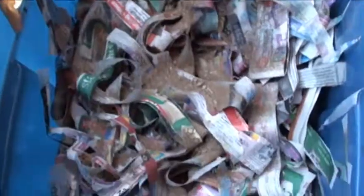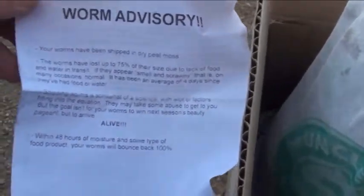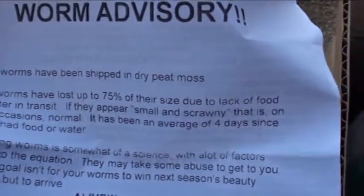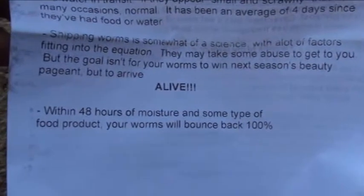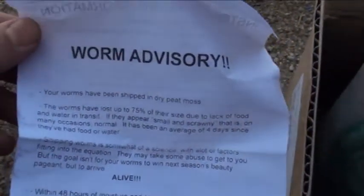I've got the worms here — about a pound, or around a thousand. They're shipped in peat moss. I got this pamphlet with it because I've seen videos where people complained about the size of the worms. It says the worms have lost up to 75% of their size due to lack of food and water in transit, and if they appear small and scrawny, that's often normal. Within 48 hours of moisture and some type of food, your worms will be back to 100%. So hopefully that answers that question for some people.